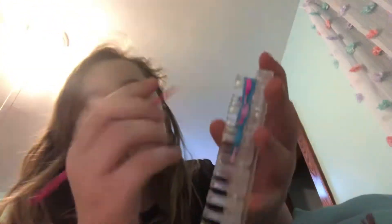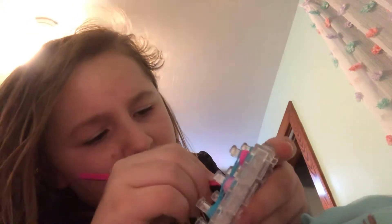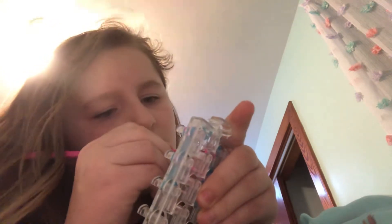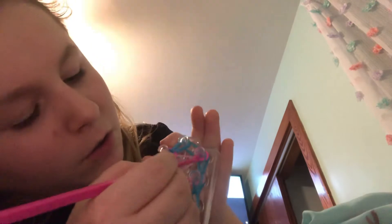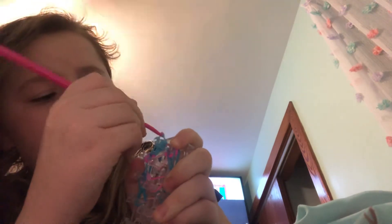This is what it should look like. Now go through all the bands on this peg and grab the bottom two. Sorry about the car. Bottom two on this peg, then go to this peg, go under all the bands and pull. This is what it should look like.